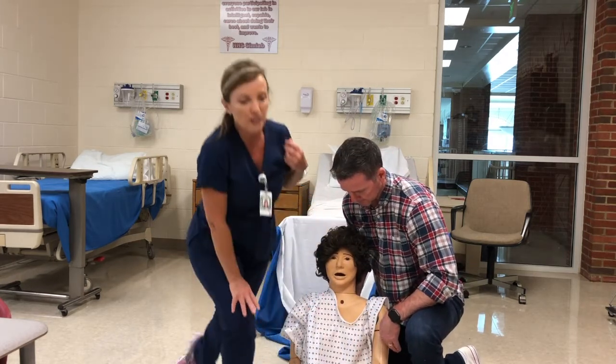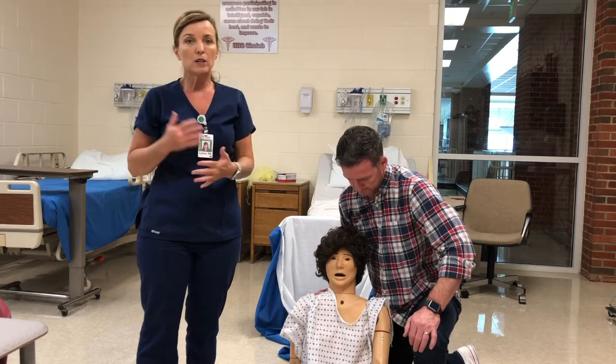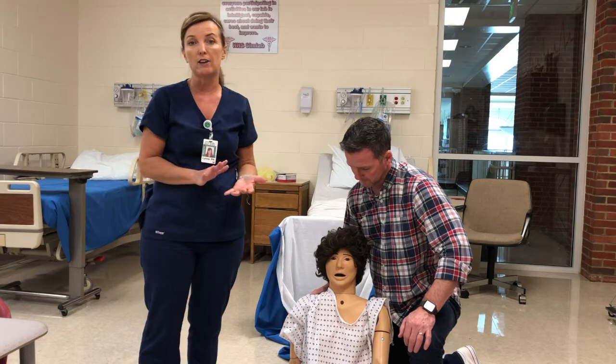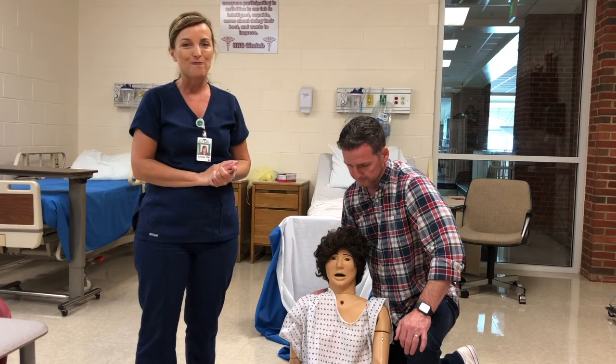Tell your patient everything's going to be okay, and then proceed with the next steps of your fire emergency. For this validation, you won't need to go through the steps of using the fire extinguisher and all of that — just make sure you know how to do both evacuation carries. If you have any questions about this evacuation technique, your instructor will be happy to answer them.